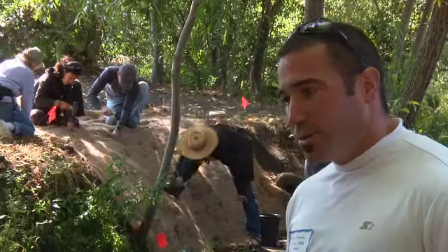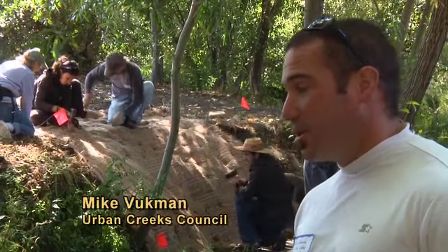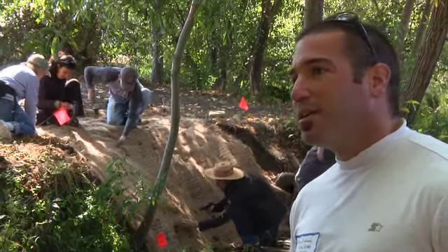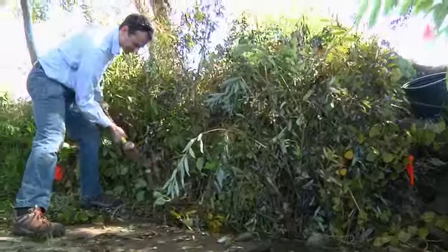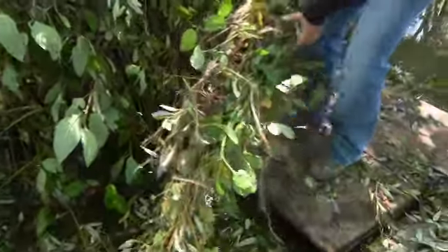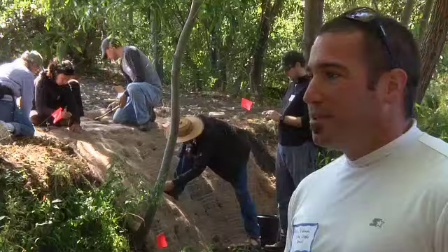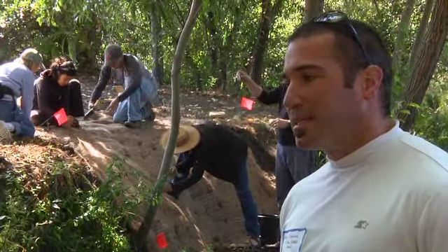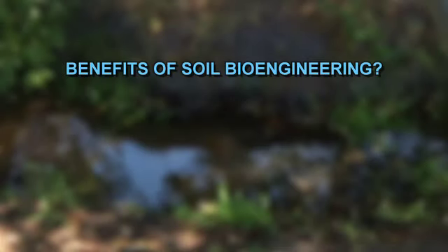Soil bioengineering, which has been around for thousands of years — Romans and Chinese empires used to use it — is really a flexible engineering technique using plant and soil materials to provide stabilization for stream banks. Some people refer to it as just bioengineering, which gets confusing because of corporations doing medical research, so it's necessary to say soil bioengineering.